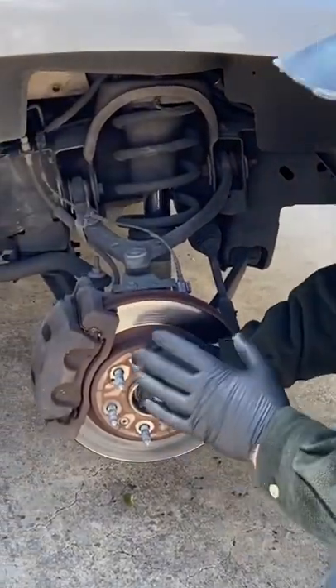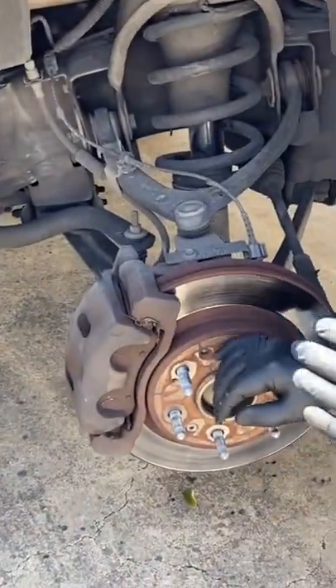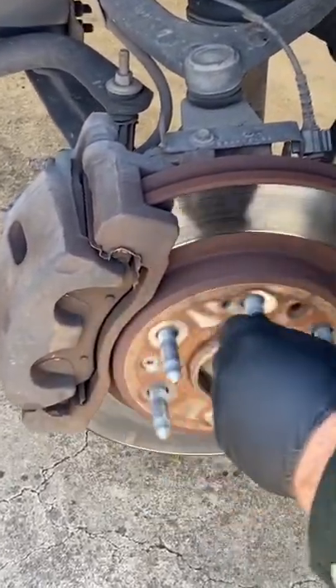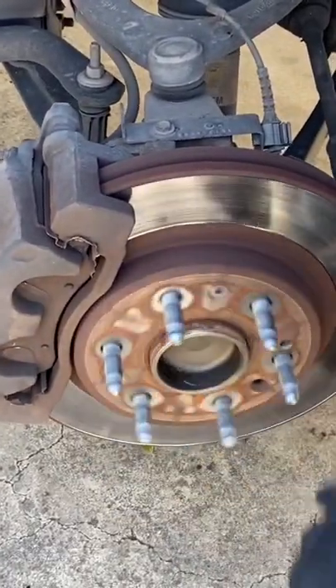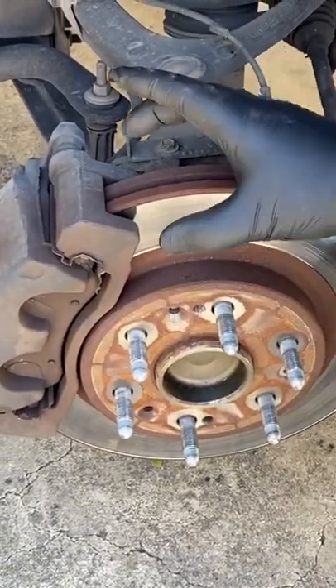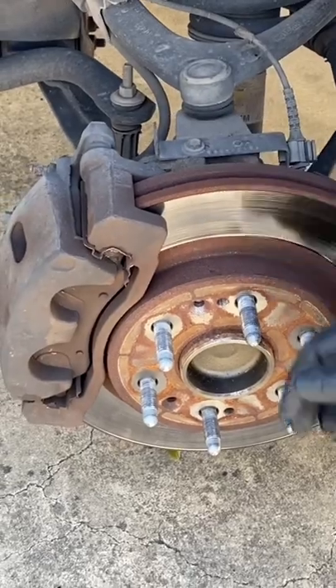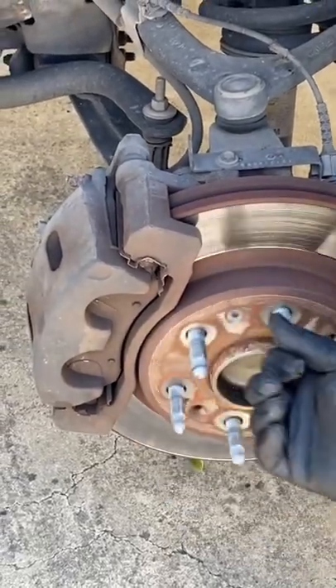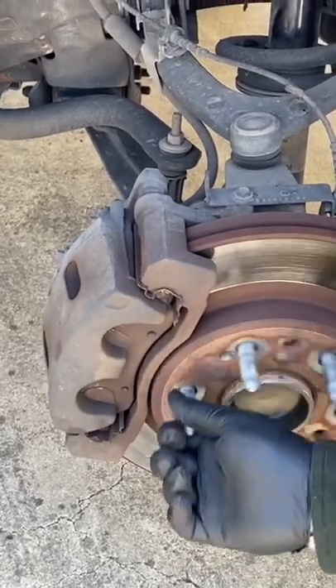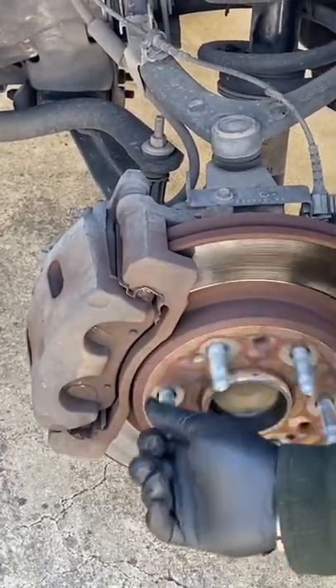One of the ways I knew this brake job needed to be done is you could hear this noise. These brake pads are designed to have a squeaker on them, so when they get worn down to that squeaker, you'll have that constant noise all the time. So if you hear this noise, there's a good chance you need to do a brake job.